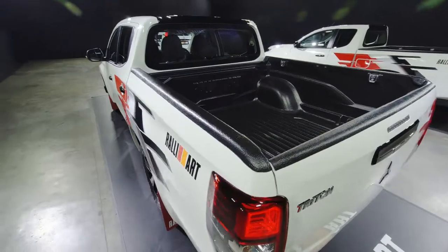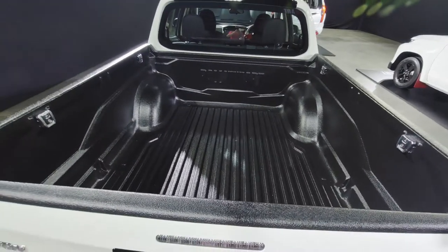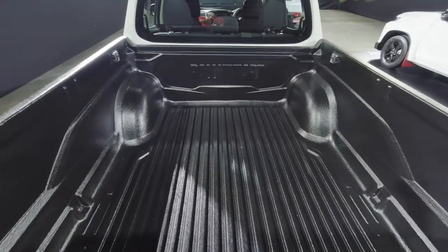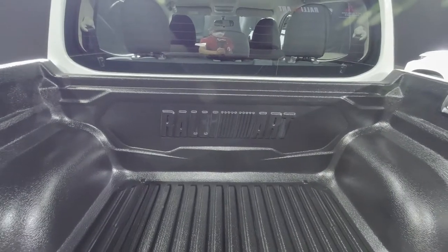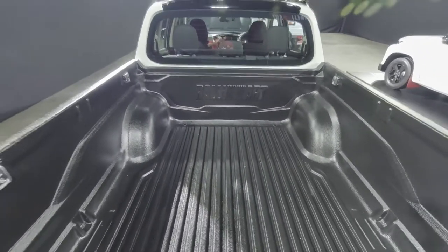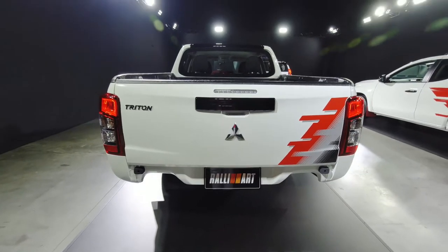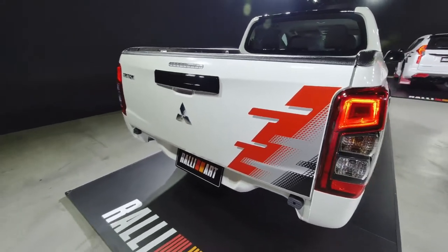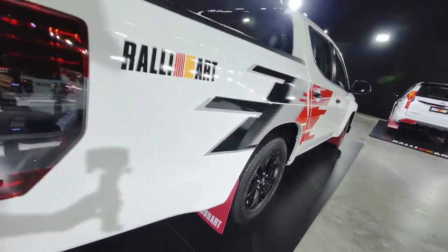For the bed liner — this is interesting. The bed liner is designed by Rally Art. If you're a Mitsubishi fan, you're going to love this one. It's not often you get a part designed by a famous motorsport division of a major carmaker. There's no rear bumper garnish, but there's a Rally Art decal on the right side of the tailgate. The mud flaps look really, really good.